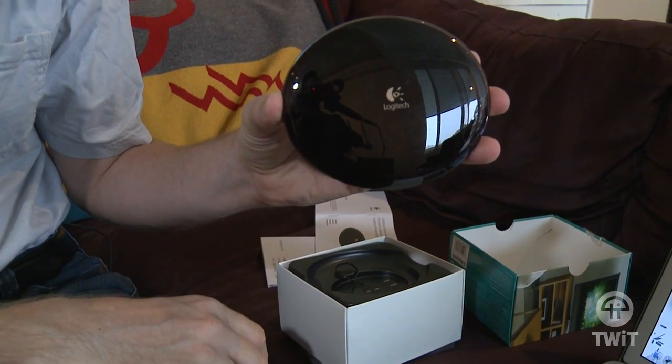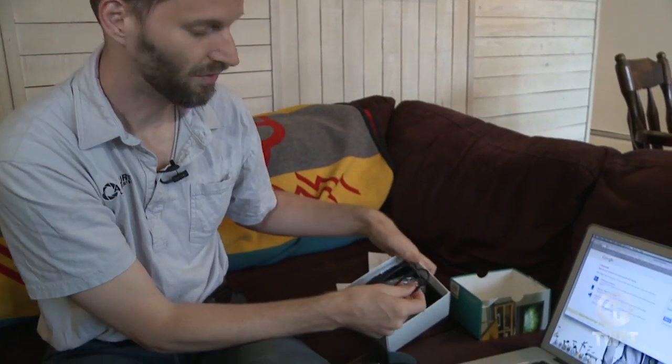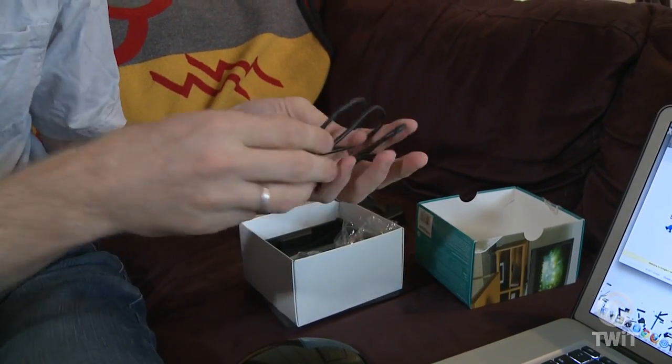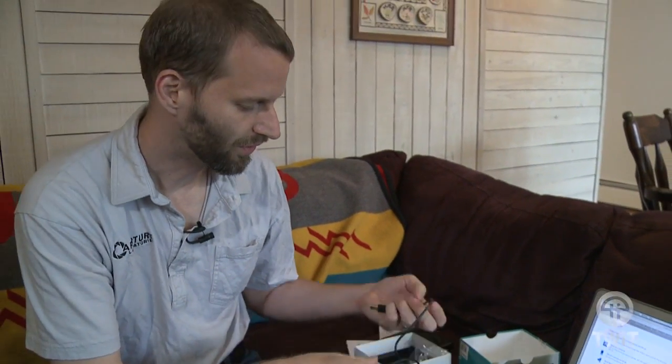So this is it. Kind of a hockey puck sort of thing. And to set it up, you pull out — I've already opened this, so this isn't really out of the box — but you get a USB cable, you get a power cable, and you get an IR extender if you're having a hard time having it reach your television.